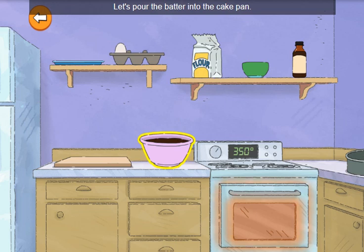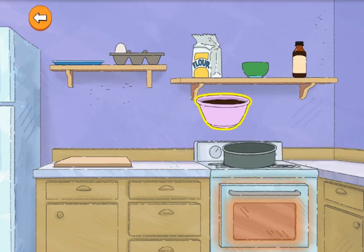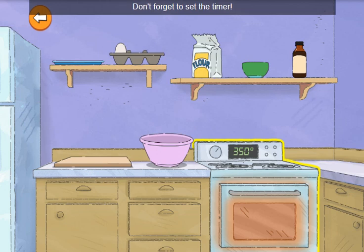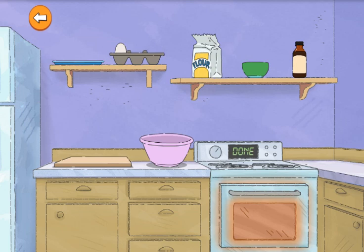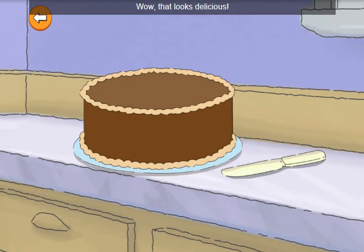Now let's tap to stir the batter. Let's pour the batter into the cake pan. Then pop the pan into the oven. Don't forget to set the timer — 30 minutes should do it. A baking cake smells so good. The cake — careful, it's hot. Wow, that looks delicious.